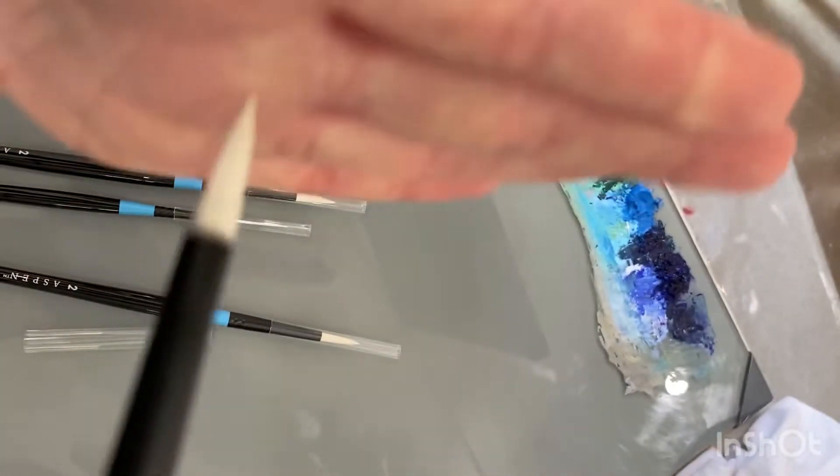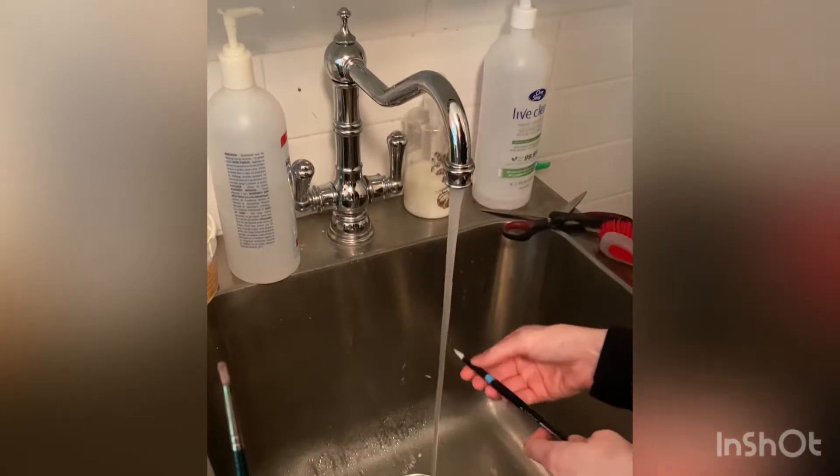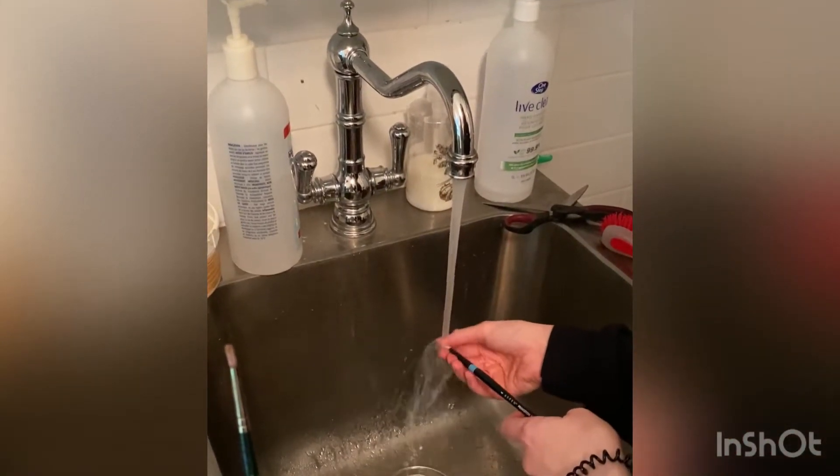If I were to just start painting with my new brushes, they wouldn't perform well. In fact, they would dry hard again until I've used them long enough to rinse that sizing out completely.